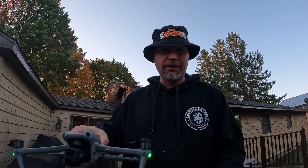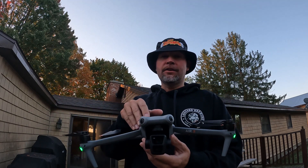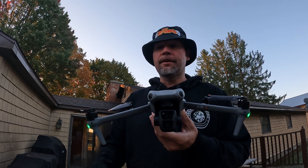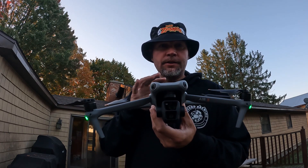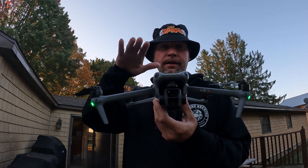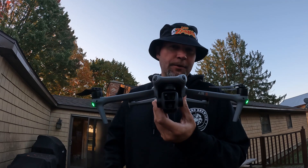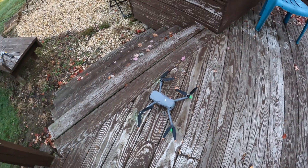Hey, good morning everybody, it's Brad from Surfing with a Drone. I've got the DJI Air 3 out here at the butt crack of dawn at my parents' house. I just did an update on this yesterday — version 1.00.6.0000 — which adds augmented reality features: it shows a shadow and an augmented reality trail of where it's returning to home. I wanted to check that out and show you guys.